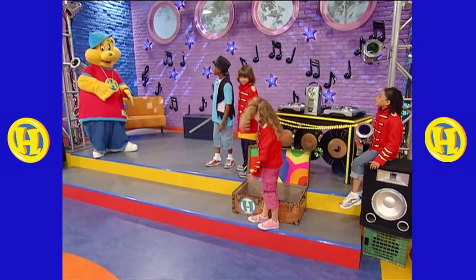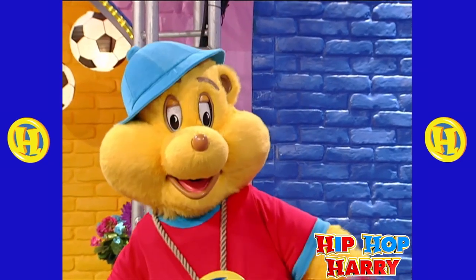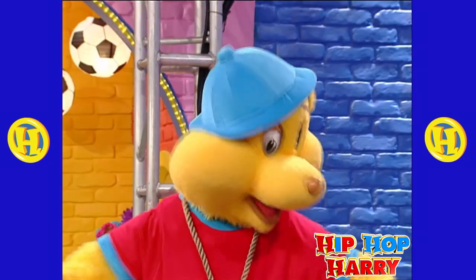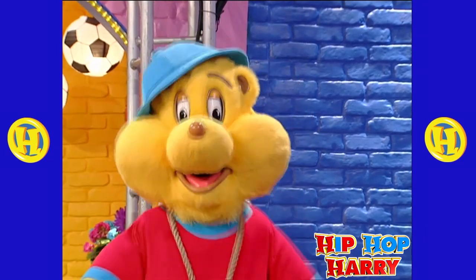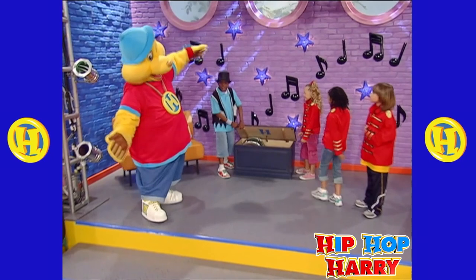Wow, you all look like a professional marching band. But aren't you missing something? Instruments! Why don't you look inside this blue chest over here? You will find some of the things you need to play in your marching band.